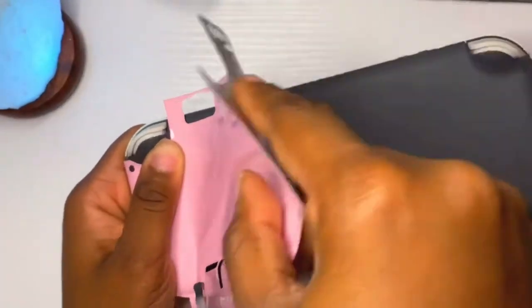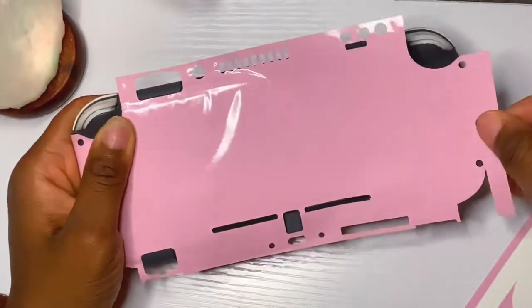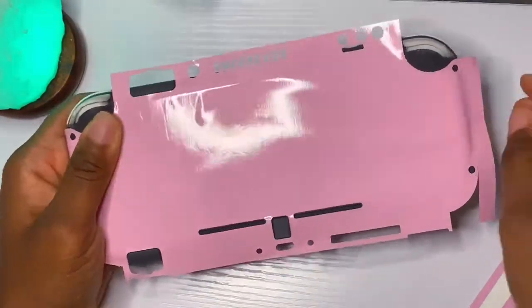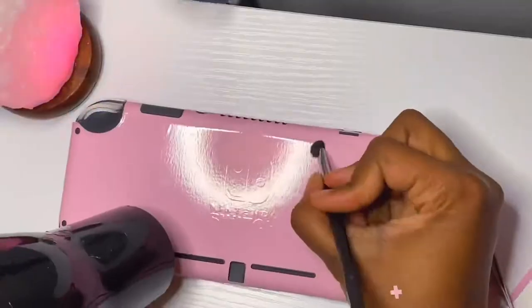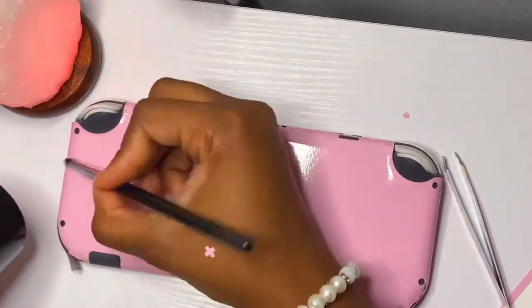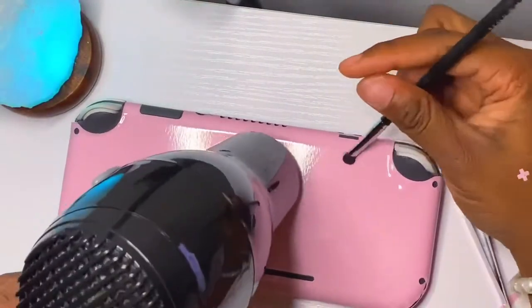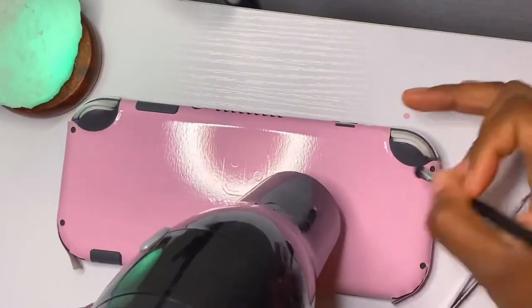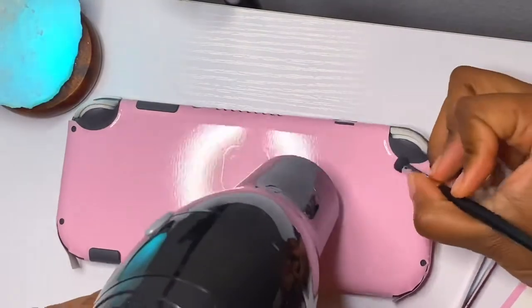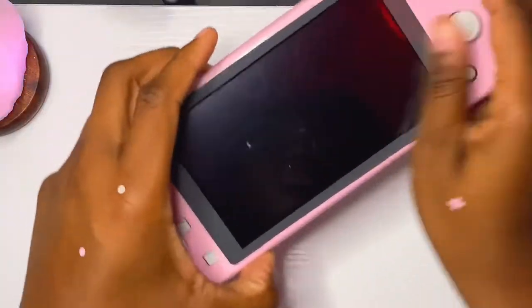Then we have to do the back part, which was kind of easy. I struggled at some parts but it ended up working out, just using the blow dryer and making sure you stretch everything out. Those side parts were a bit weird — I wanted to cut them but it's fine, just do your best. Also, make sure the blow dryer is on low — you don't want to overheat your Switch Lite.